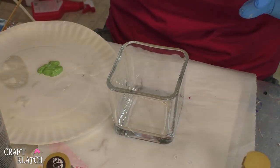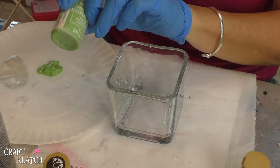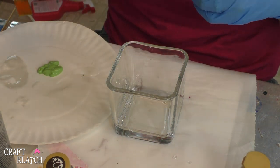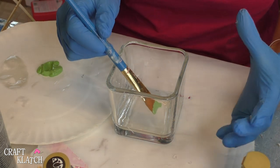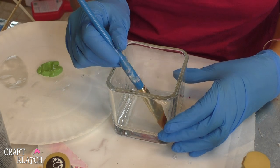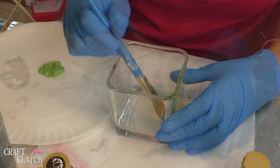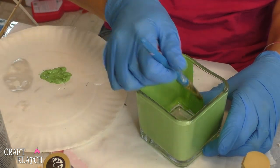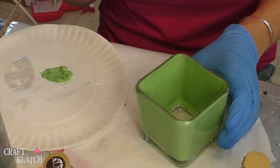I'm going to use multi-surface paint to paint this Frankenstein, and I'm going a little bit lighter than maybe the traditional Frankenstein, but I want there to be enough contrast between the face and the paint, so I thought it'd be good to go lighter. So all I'm going to do is just paint the inside, and I'll probably end up doing two coats. We'll let it dry and come do a second coat.